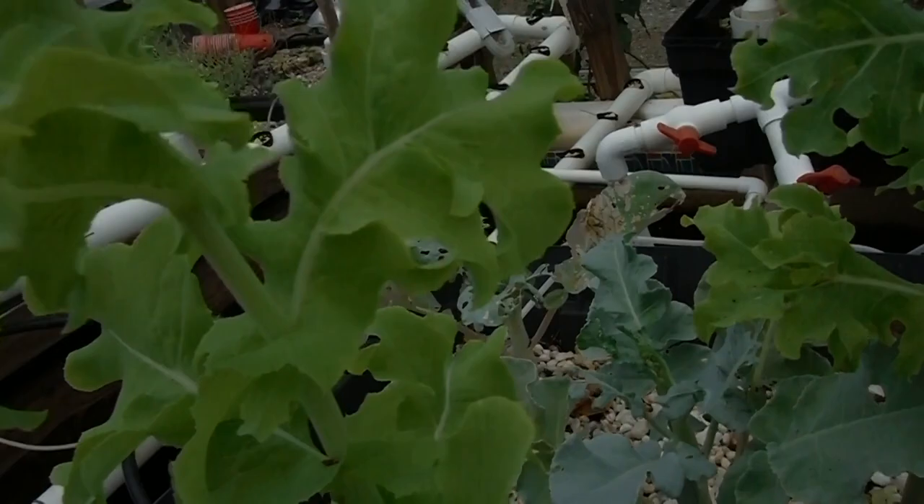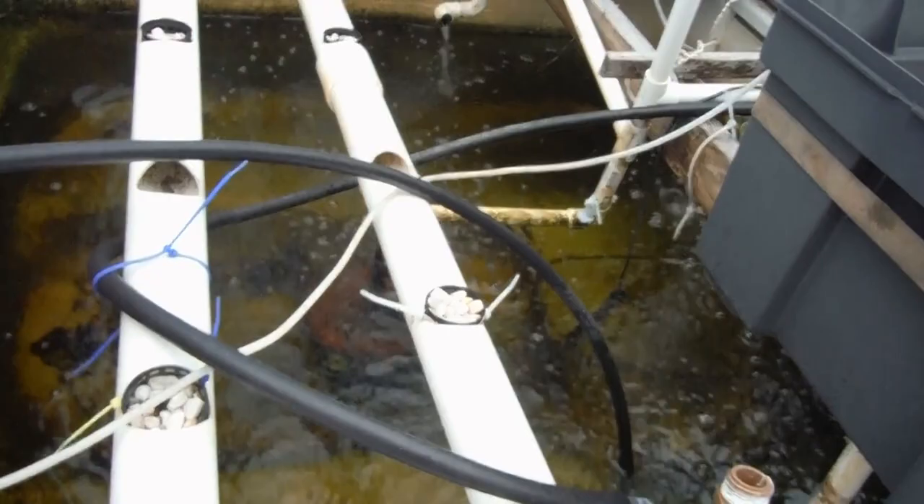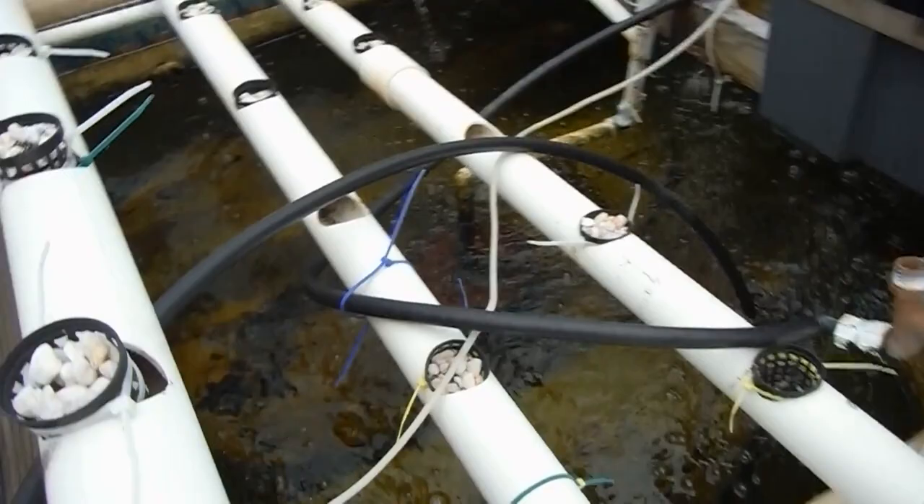There are some fishes right over there. We can kind of see them right under that bubble. Hey, little fishes. I have no clue how many fish are actually in here — I think it was two dozen. But I haven't seen any floaters, so I guess they're all still in there.